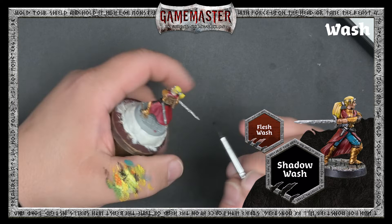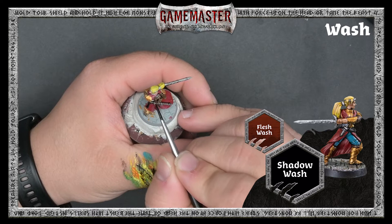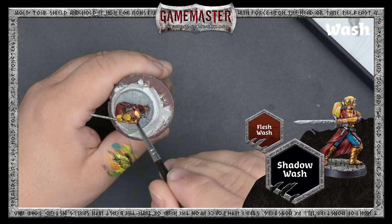Because washes are intended to flow over the raised areas and into the recesses, you want to load your brush with a bit more of this paint. Move it around on top of the surface and let it work its way into the recesses. If you see it begin to pool up a little bit too much, just clean your brush off, dry it off a little bit, and take the dry bristles of the brush to help wick some of that pooling effect away.